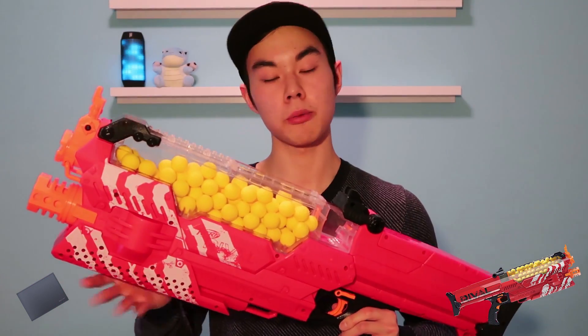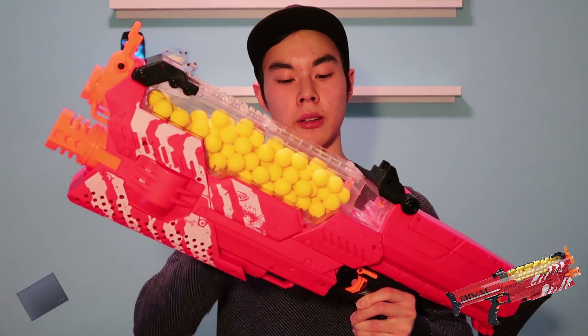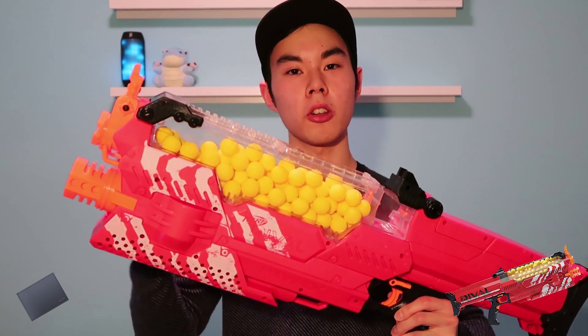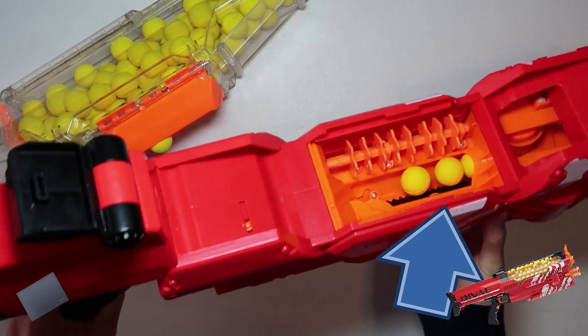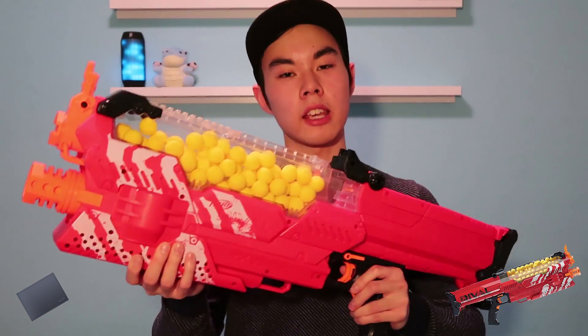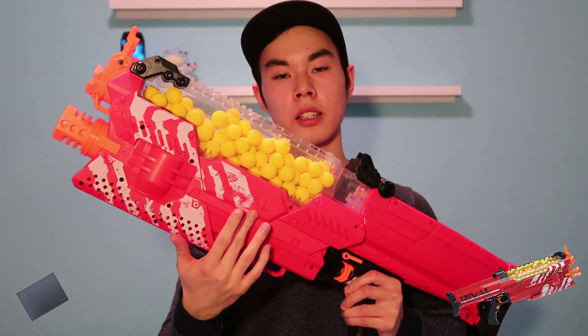I have a minor complaint about the chambering of the high impact rounds. As you may have seen in the firing test, sometimes the balls would get stuck either at the back or the front of the blaster — all the chambering happens right here. If the balls are stuck there, you're not going to be able to shoot them. However, you can easily fix this by giving the blaster a good shake and the balls should hopefully just fall right into place.